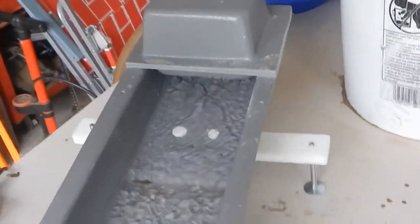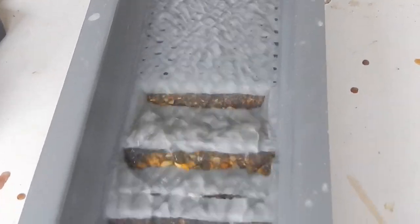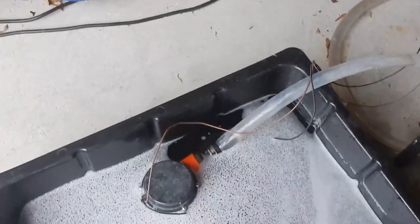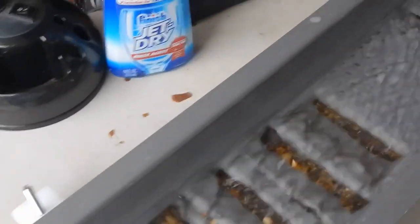I've run a couple of test scoops in there and what you want to see is that the material is staying even across the ripples. I'm running this with a 1600 gallon pump with a constant power supply.